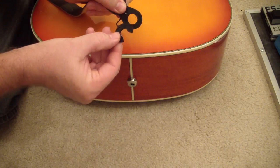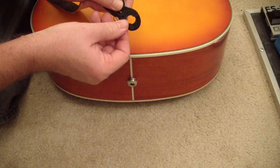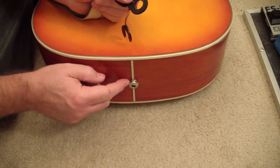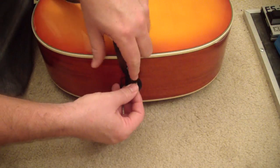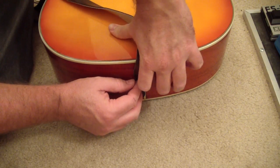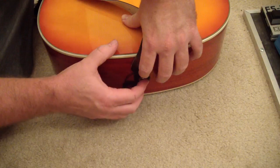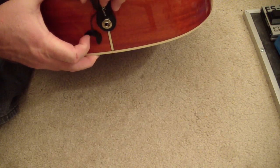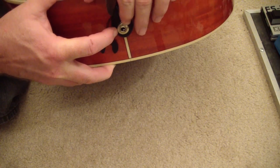Then you slide this little keeper ring into the groove on the end-pin jack to keep it all together. When you do this, make sure you get both pieces of leather all the way down past the groove on the end-pin jack — otherwise it's going to be difficult to get the keeper on there. If the leather's in the groove, this thing won't fit right, so you have to get the leather down past that.